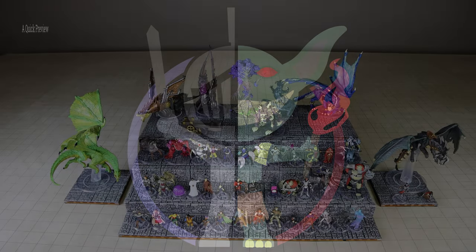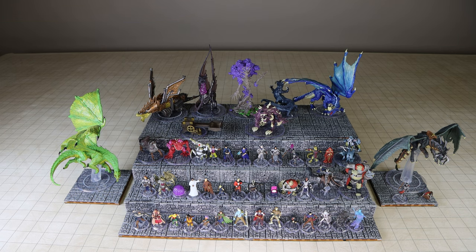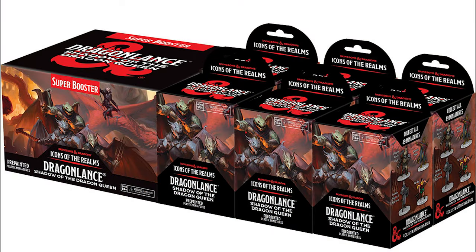Hi everyone, this is Kor with MinisGallery.com. In this video, I will preview the 49 pre-painted miniatures included in the D&D Icons of the Realms Dragonlance Shadow of the Dragon Queen miniature set, which will be released on Wednesday, February 15th. I would also like to say a special thank you to WizKids for providing us with this preview set.